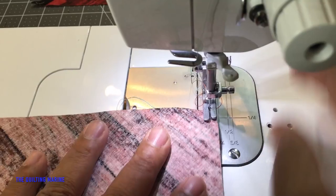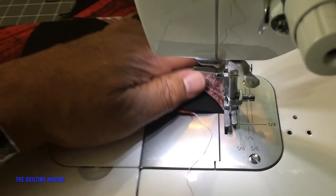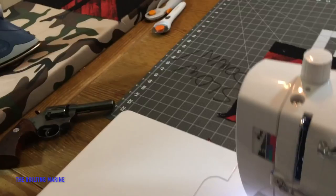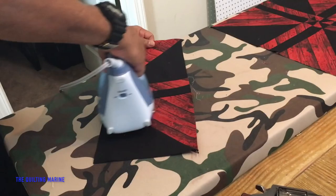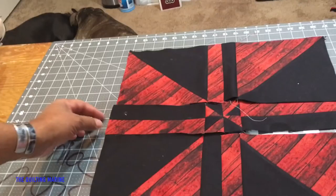If you run into a situation, let me know — send me an email. We're family by now. Look at that — we've gone down to three pieces, so now we're going to put our three pieces together. It's getting close, so I'm going to fold the center over right here.